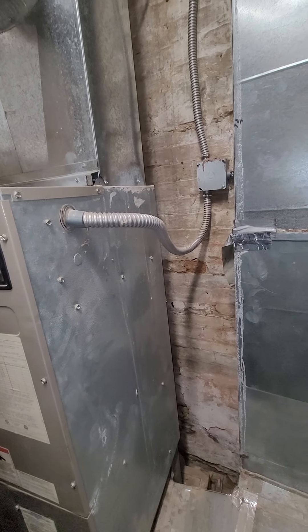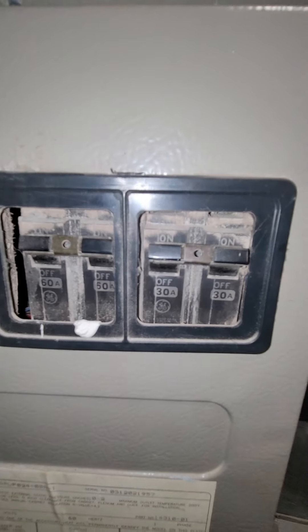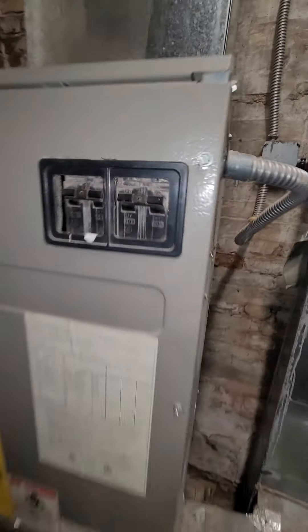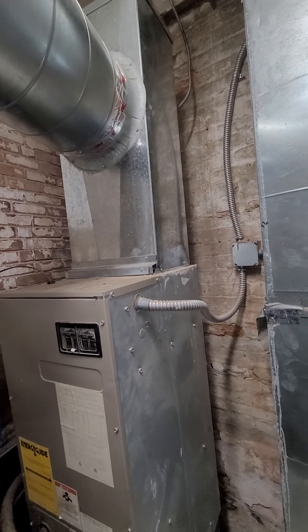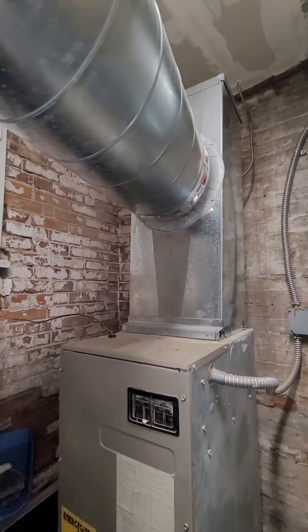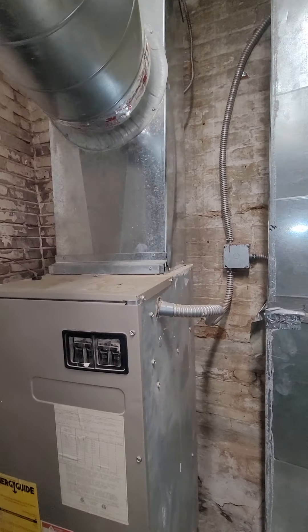There's your electrical connection here. You've got a double pole 30 and 60 on the unit itself. Up here at the top you've got a 14 inch wide by 10 inch deep trunk coming up and then this round coming off of it. Hopefully we'll be able to use the same.